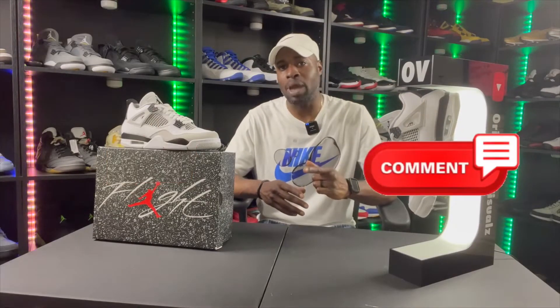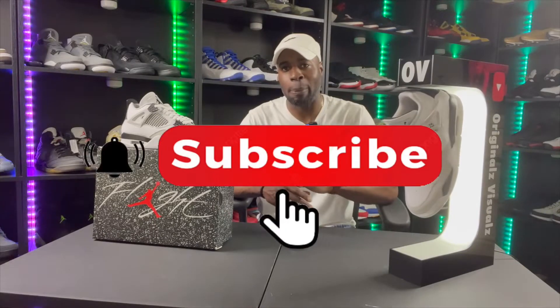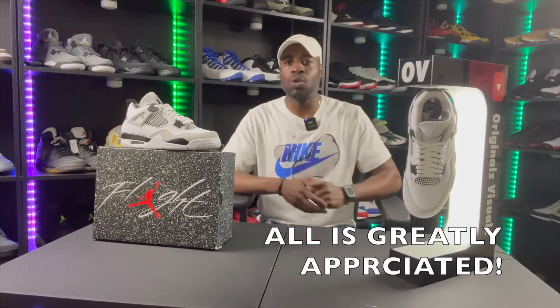I'm happy I got these at retail. They're starting to release a lot of Js that look like what we already have, but whatever they've got going on over at Nike, they're figuring it out. Thank you for watching — I'm trying to give you consistent content all 2022. Thank you to all my subscribers, keep commenting and subscribing, content is being pushed. Before I go, make sure you like, comment, share, and subscribe — all is greatly appreciated.